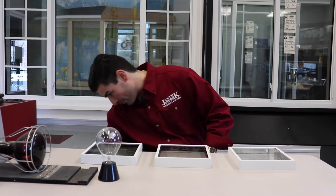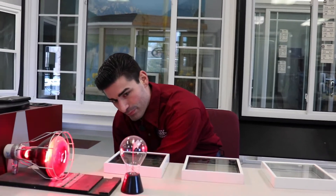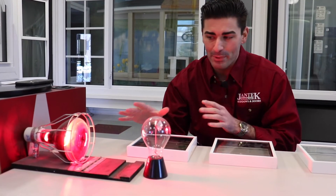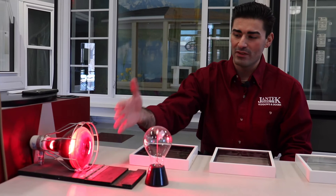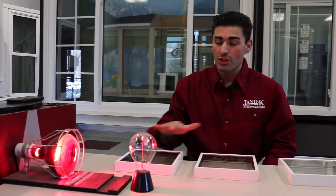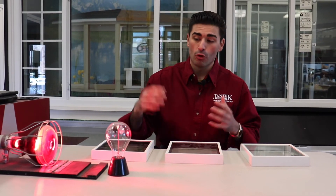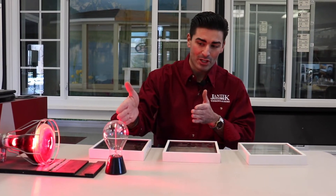So I'm going to turn on this heat lamp here. What's going to happen is this thing is going to start to spin and this is going to demonstrate warm air getting through the home. I'm going to put these three separate barriers up and you're going to see how well they do. The way to tell if it's performing is that spinner is going to come to a complete stop, but we'll see which one does the best.